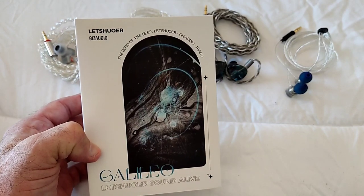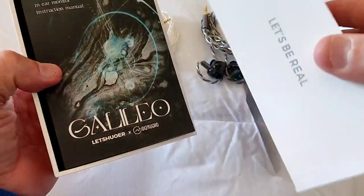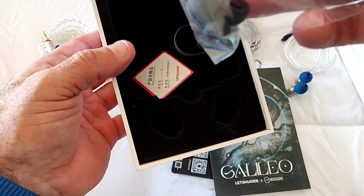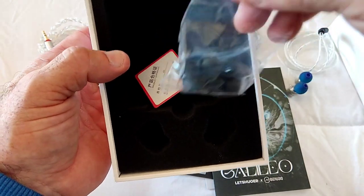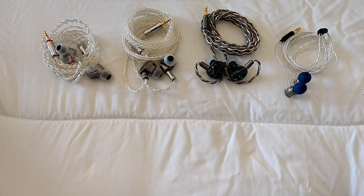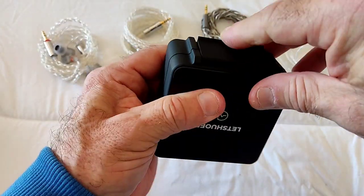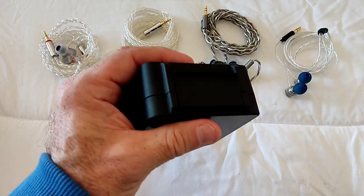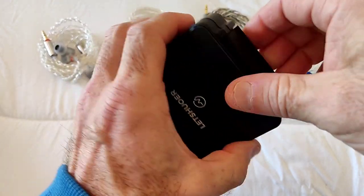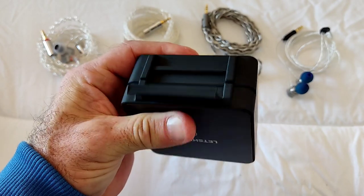This is the box - it comes in a simple box, which is the usual Letshuoer thing. Inside there's plenty of paperwork as usual, a little instruction manual, and then there's a case and some black tube tips. The case is very unique with a latch - you close it and it stays closed. The locking mechanism goes across the whole thing. If I press it, it relaxes the connection and I can open it up.